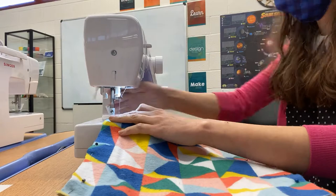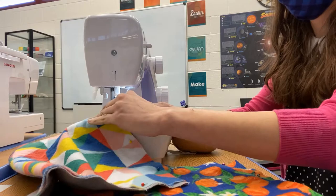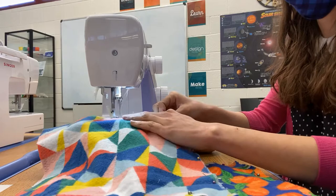When all your squares are ready to go, start sewing! I used a zigzag stitch to make sure it's all secure since we're leaving the edges exposed.